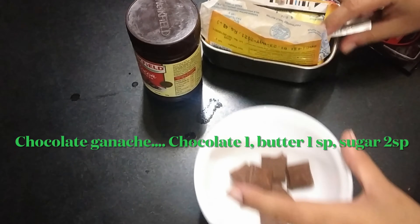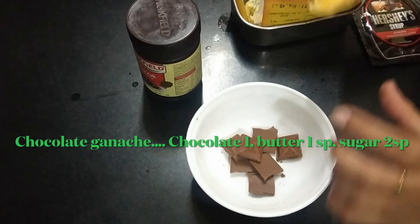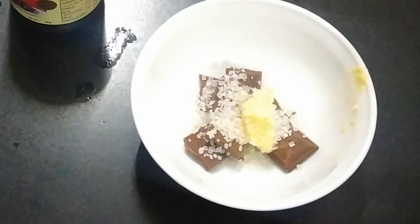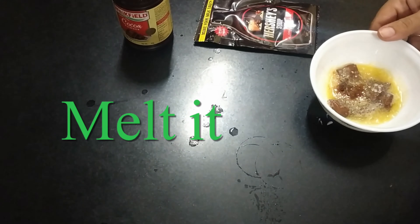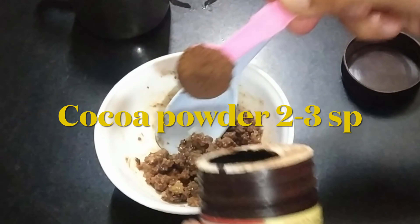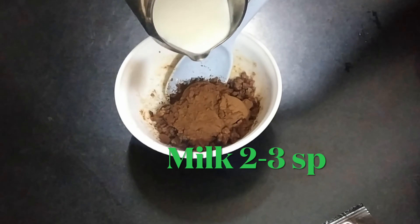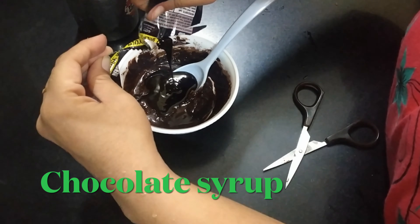I will add a little chocolate. I will add 1 teaspoon of butter, 2 teaspoons of sugar, and we will melt it in the microwave for 10 seconds. You can also do it in a double boiler. Then add 2-3 teaspoons of cocoa powder and 2-3 teaspoons of milk. I will add chocolate for a little dark flavor.